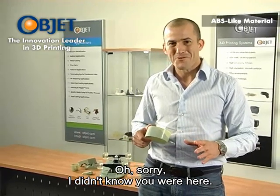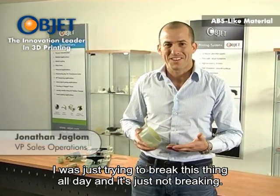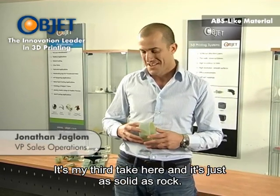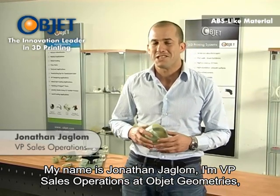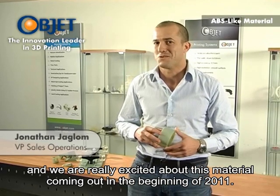Oh, sorry, didn't know you were here. I'm just trying to break this thing all day and it's just not breaking. It's my third take here and it's just solid as rock. My name is Jonathan Jaglum. I'm VP Sales Operations at Object Geometries and we are really excited about this material coming out in the beginning of 2011.